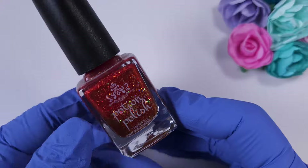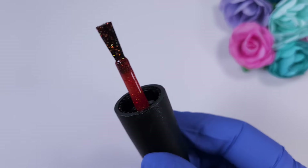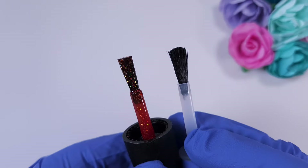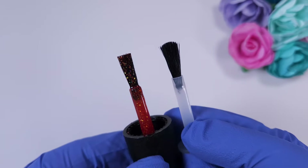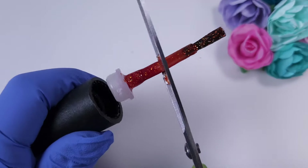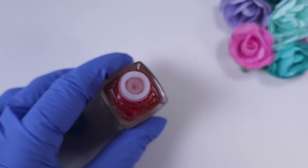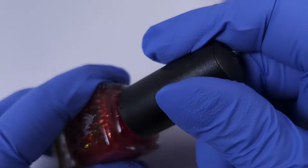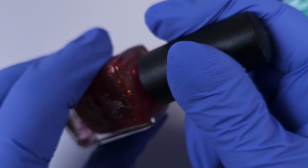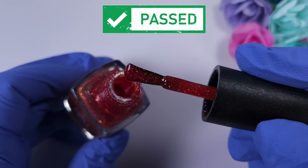First we have Potion Polish, an indie brand that makes beautiful polishes. I got this one as part of the fall collection last year, and the brush is very square and chunky for me so you end up with a lot of polish on the tip, which is not my preference. I'm replacing it with the KB Shimmer brush and reattaching the same cap — this one definitely passed the test and it looks absolutely beautiful.